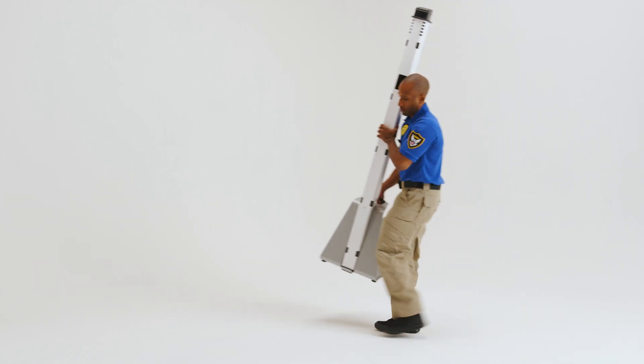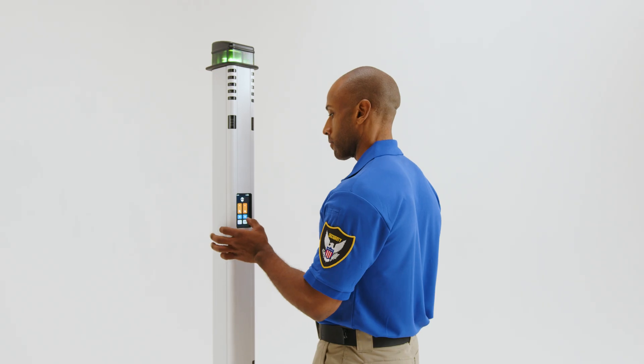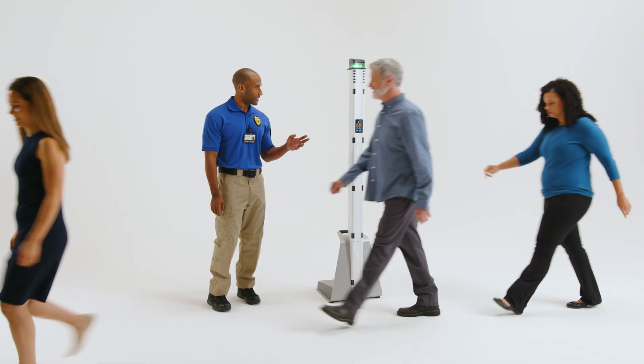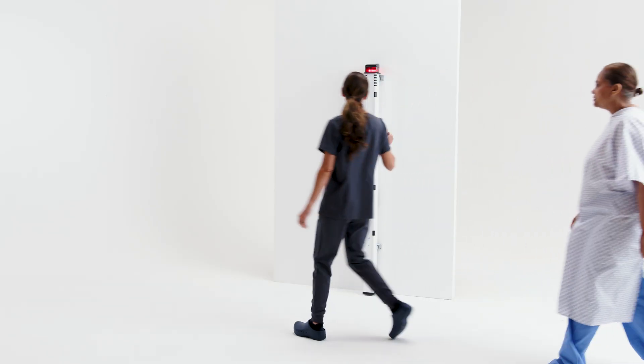Portable and versatile, MetraSense Ultra can be set up and ready to operate in minutes. The system can be used freestanding on a base or wall mounted based on your screening needs.